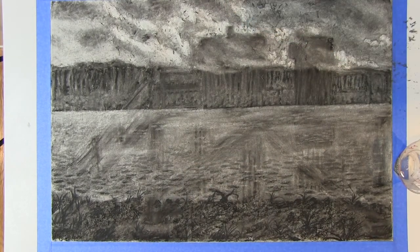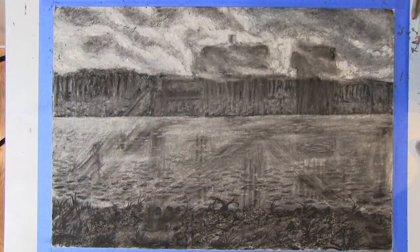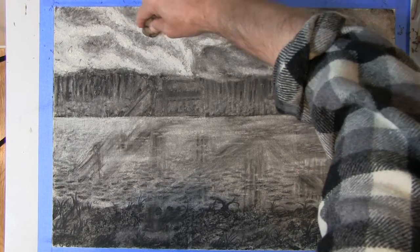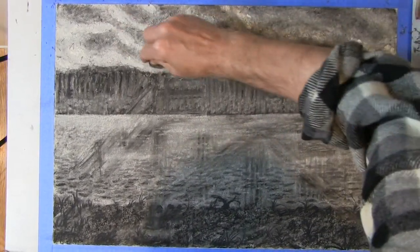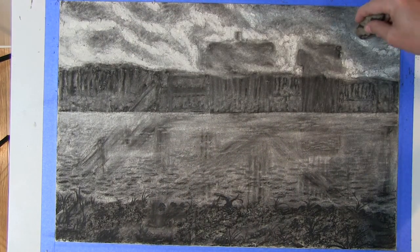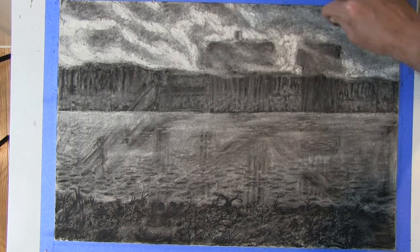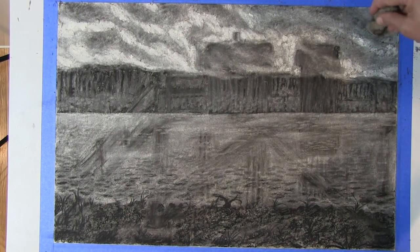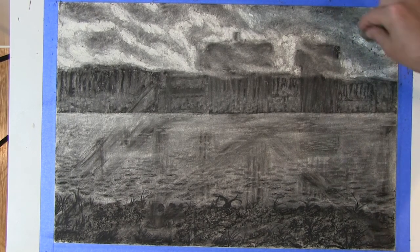I can also use the plastic eraser as my main tool for a softer look. I want to emphasize that this technique can only be done on tough or thick paper. If we were working with newsprint, rice paper, or some other lightweight paper, this technique would tend to eat through the paper immediately and make a hole. So we want to be aware of what kind of paper we're using.